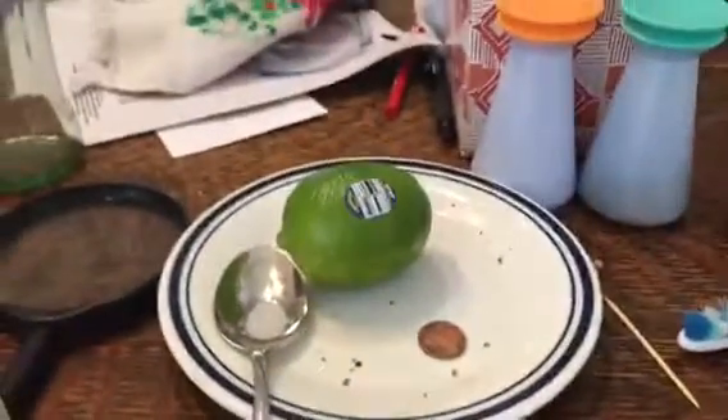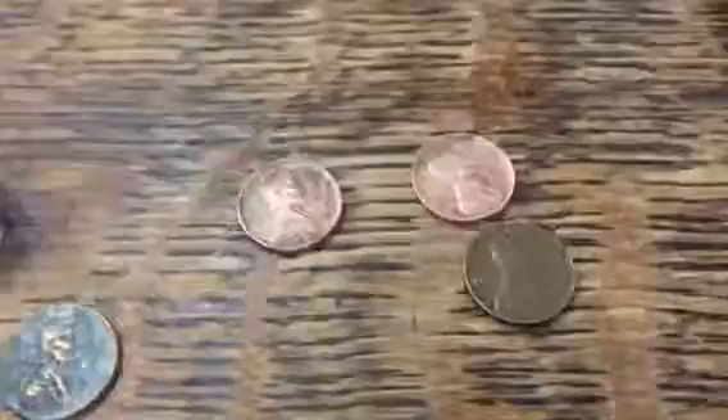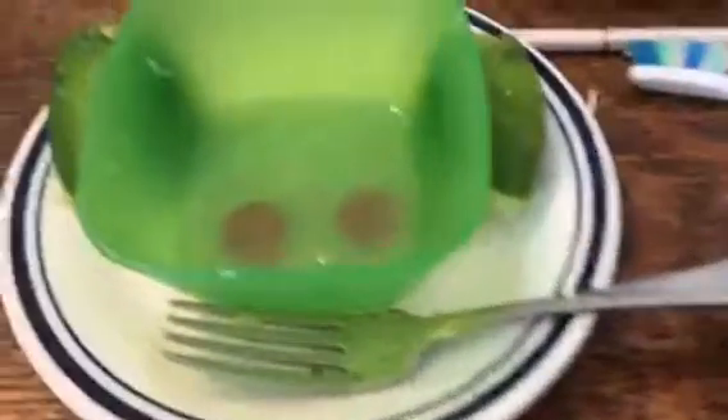Another experiment I'm going to try is instead of putting the coins into the lime, I'm going to squeeze the lime juice into a bowl and then put the coins in the bowl. That'll be another experiment. So I'm going to cut my lime in half and squeeze the juice out. After squeezing one lime I have this much juice, and now I'll put a 1953-D and a 1957-D wheat penny into the lime juice. Here goes the 53-D and the 57-D, both in there.